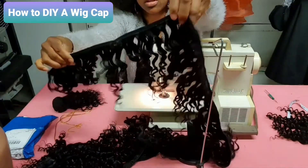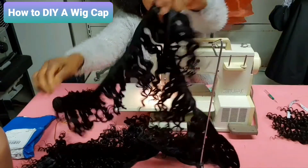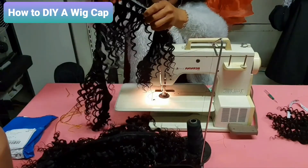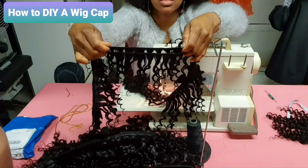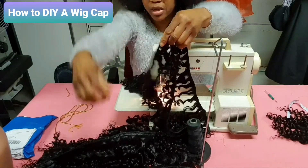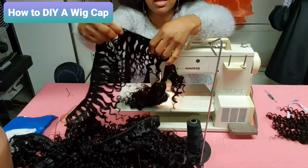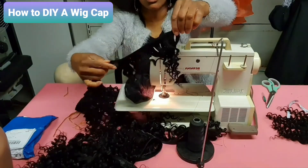I want to show you something — do you see the one I've sewn together? This one I have not sewn together yet — do you see it's in two like this? When it's in two and you want to sew it to your cap it will be difficult, except you sew it one after the other. But the one I've sewn together is easy to sew to your cap, so that is why I'm sewing it together — to make it easier while making the cap.